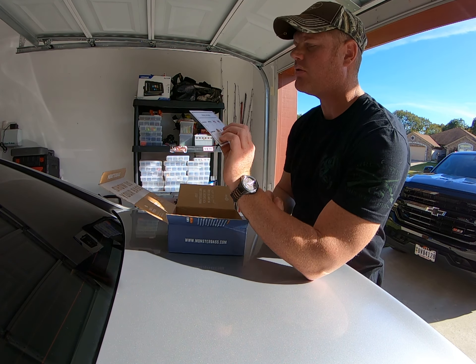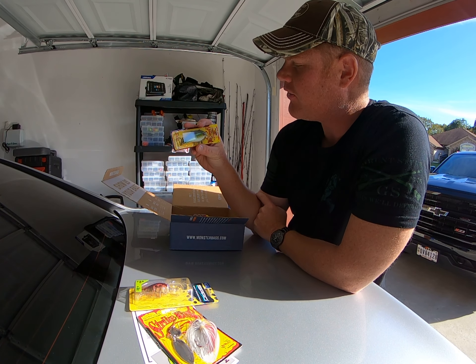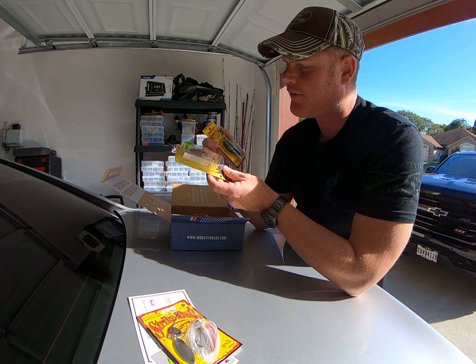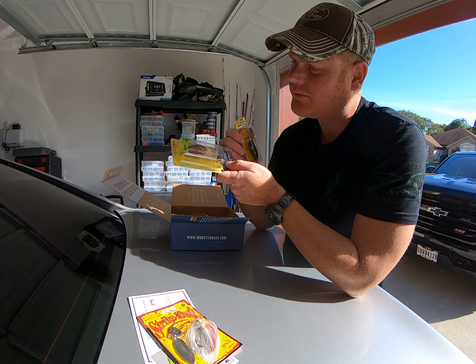Here's a crawfish color crankbait that goes four to eight feet deep. It's transparent — I really like that a lot. When it's a solid color it looks different through the water, but I really like that transparency. The next bait is a square bill with a greenish white and orange belly — more of a baby bass color, good for winter-type fishing.